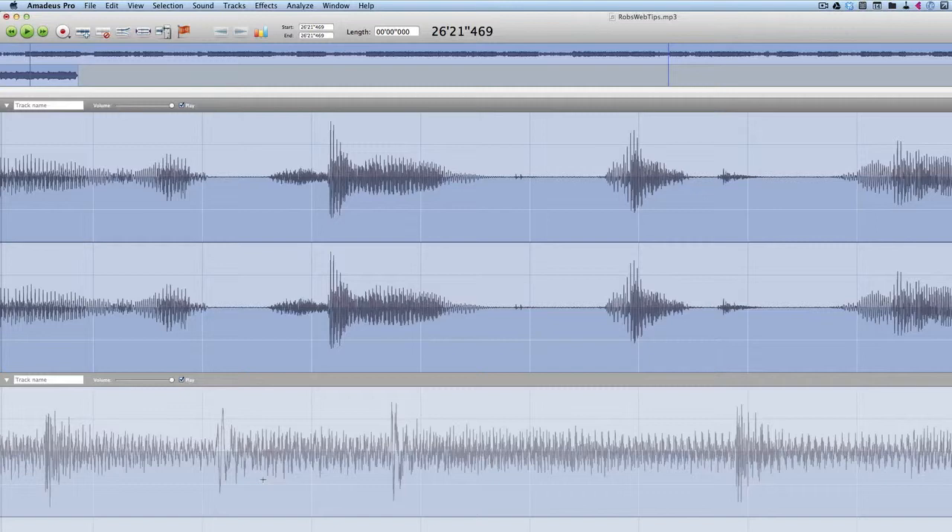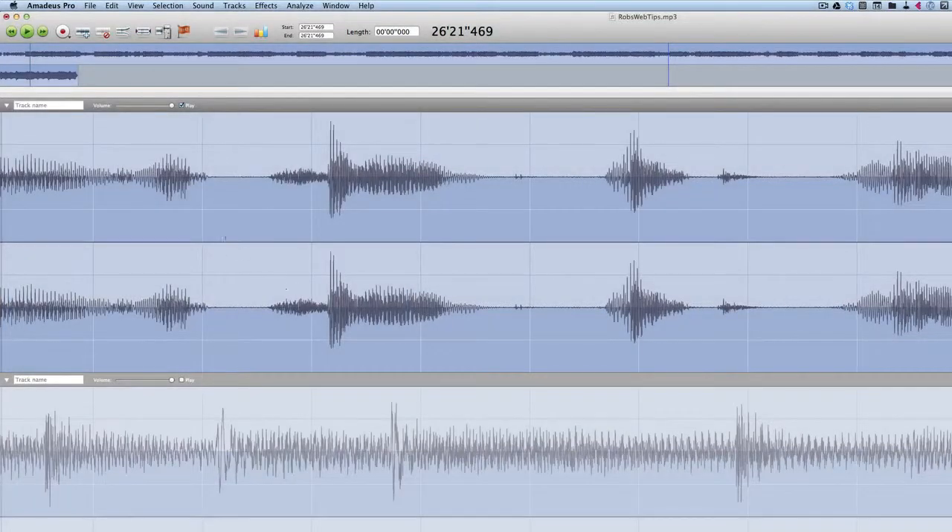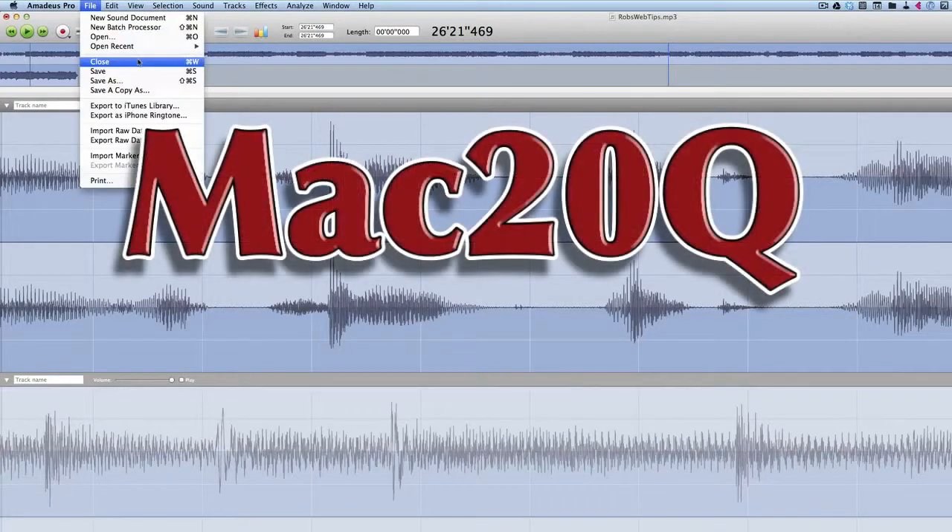all we need to do is click on play. We have no tick in this box here, and now that will export just that one track. I have tested it, tried it, and it works.